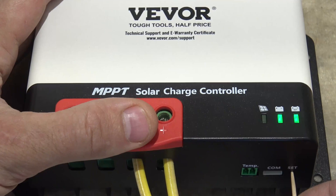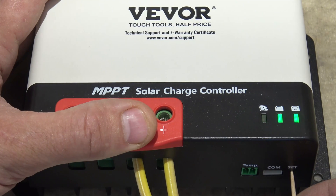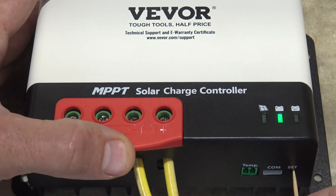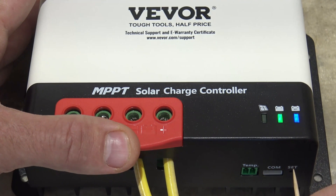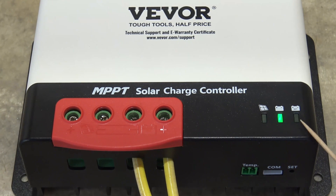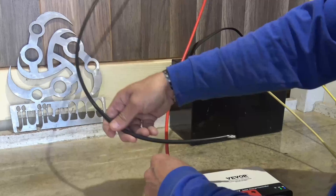Now I'm going to use a toothpick to push the set button and hold it for eight seconds until it starts to flash. One thousand one, one thousand two... all the way to eight, and as you can see it starts flashing. Now I do single presses to cycle through the different colors until I find blue. I can lock that in by holding for eight more seconds or just waiting fifteen seconds for it to go solid. Once it shows a solid blue indicator, the unit is set for lithium iron phosphate — and right there it just went solid.